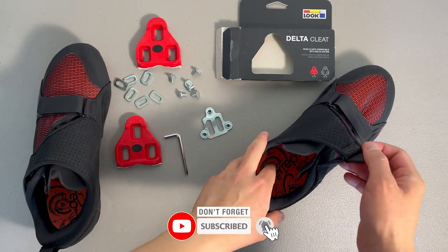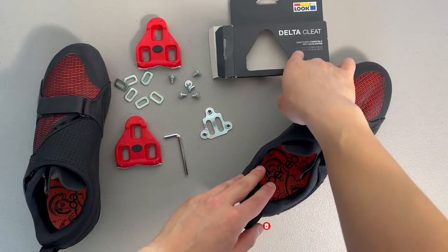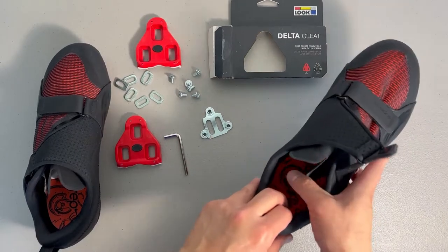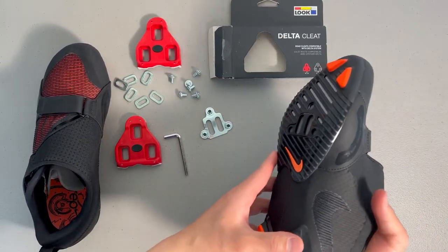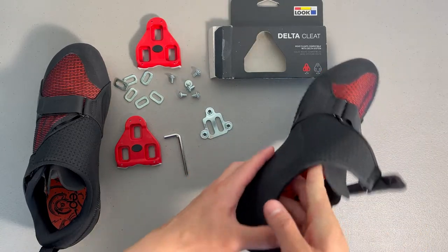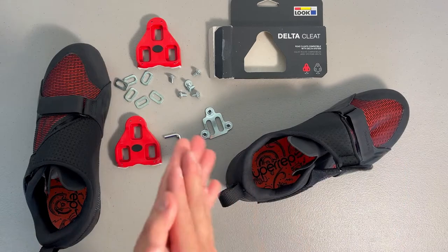What's going on everybody, thank you for joining me for another one. This one is going to be a delta cleat installation — these cleats are used for Peloton bikes and maybe some other indoor cycling bikes, so you just got to check which bike you need, but I know for sure this is what Peloton uses.